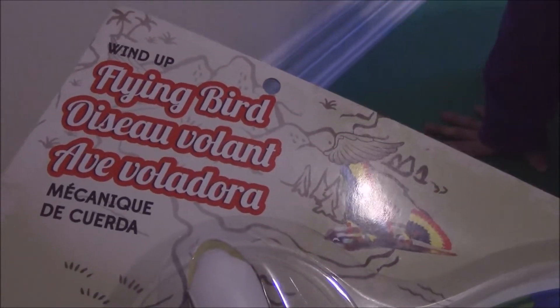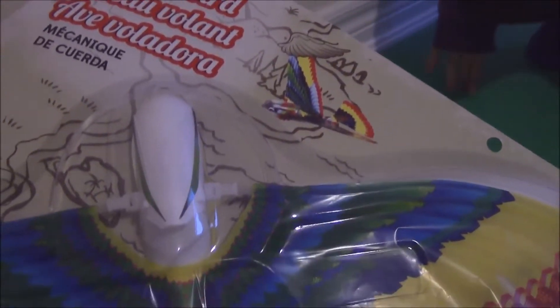This one is from Dollarama too and it flies up to 30 feet. It's a flying bird. It really flies. Okay, let's open this one.